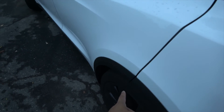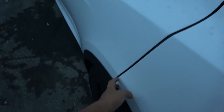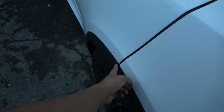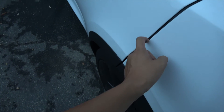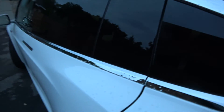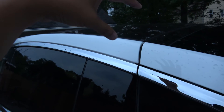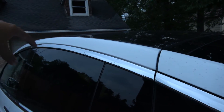On the rear of the Falcon Wing door we have the pinch sensor that runs all the way from the bottom up to the top, and then we have those sensors right above the pillars that activate as the door comes down.